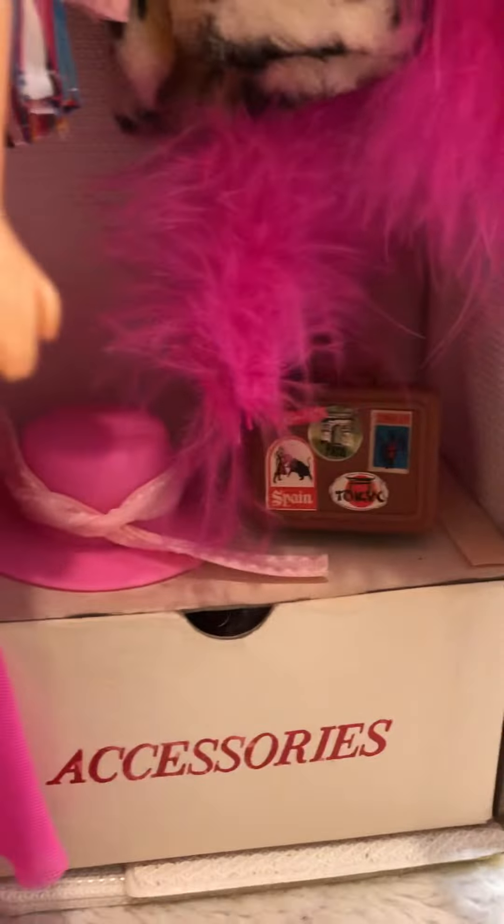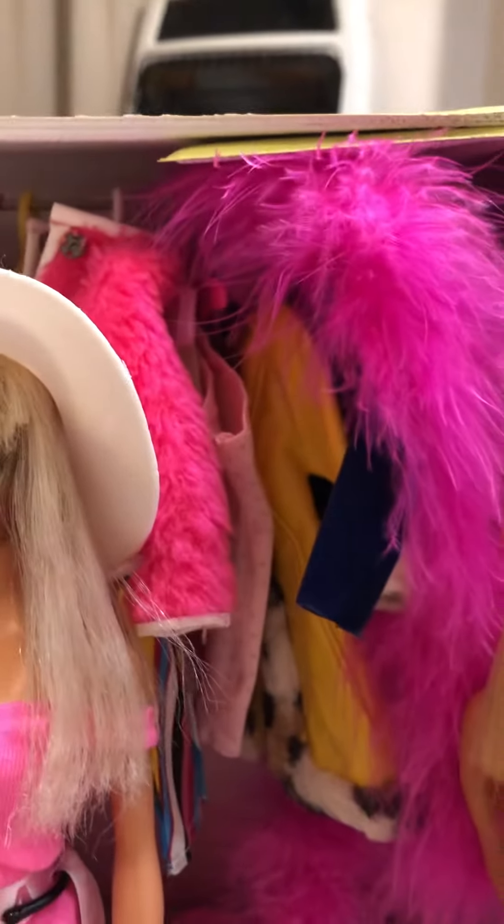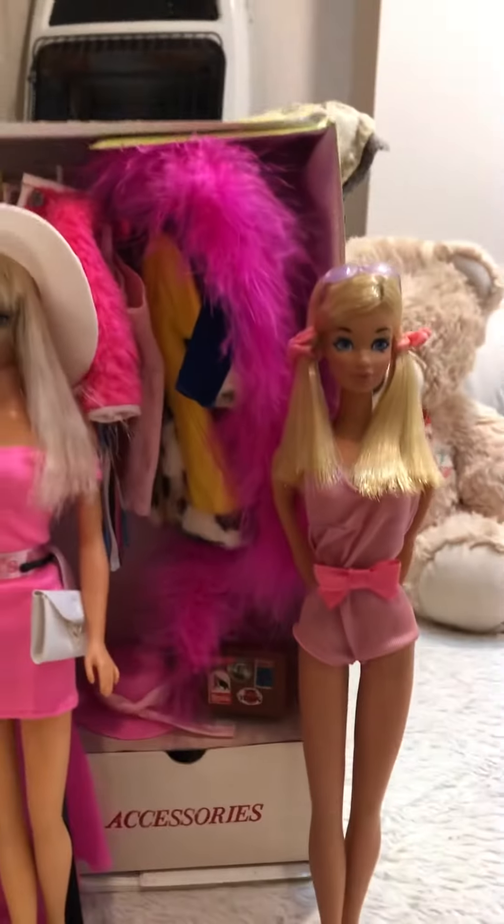And then we just got some goodies back there — hairbrushes, I have a booklet back there, and just different outfits that I have hung up. Some vintage, some aren't. Just wanted to go with a little 60s, 70s theme, I guess.